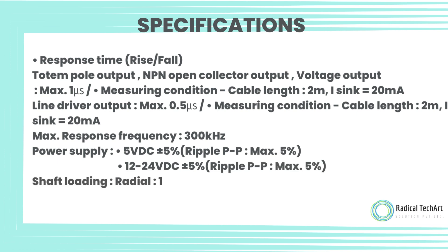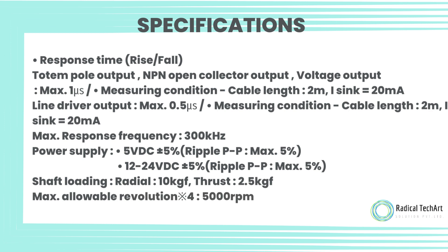Power supply: 5 volt DC plus or minus 5%, ripple PP max 5%. Shaft loading: radial 10 kgf, thrust 2.5 kgf. Max allowable revolution: 5,000 RPM.